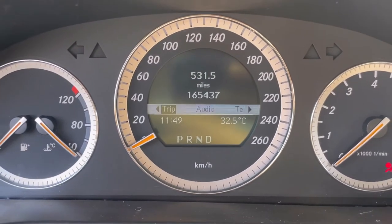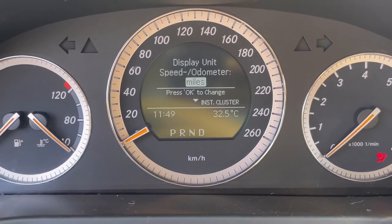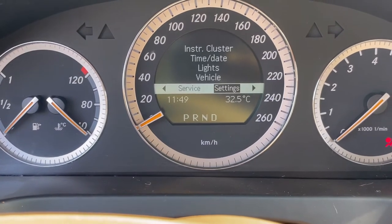If you want to go back and change it to kilometers, you hit settings, then instrument cluster, you hit miles and it's kilometers. You go back to trip and yeah, it's kilometers now. But we definitely want it to be in miles.